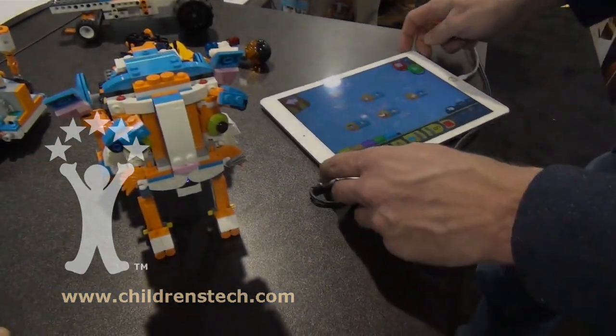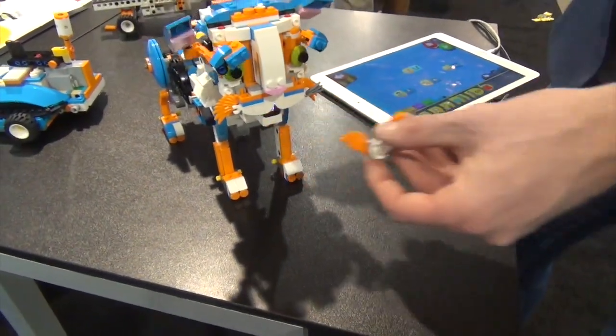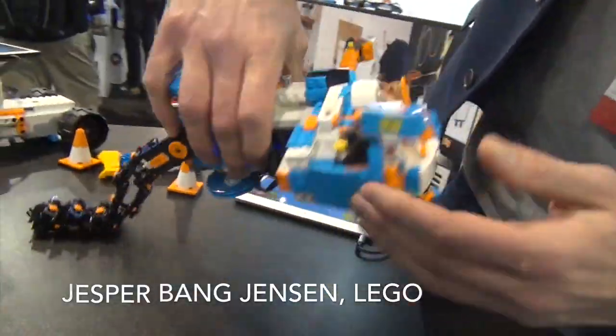We're looking at Lego Boost. Very basically, pretty simple — if he eats a bird, he's pretty heavy. If I pull him by the tail, he would be screaming, and then you can also just put him to sleep.